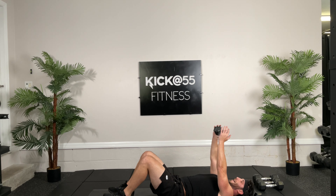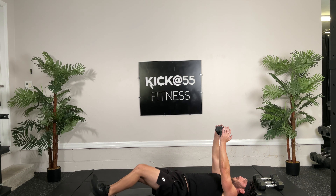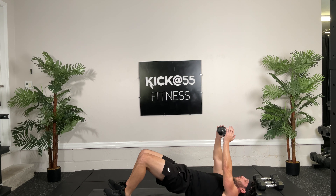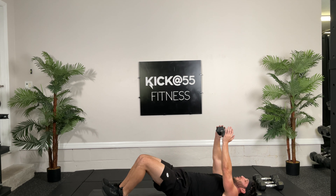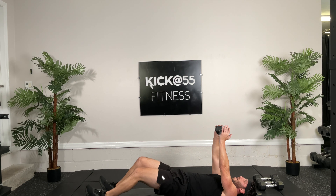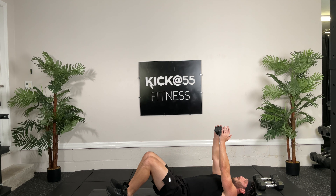All right, now we go back to that overhead tricep extension. I'm going to switch my feet for the lunge, ready, we're going for 12. Down, hit it. Elbows in. Push up and back. 4, 6, 7, 8, 9, 10. Beautiful. 11, and 12. Yes.